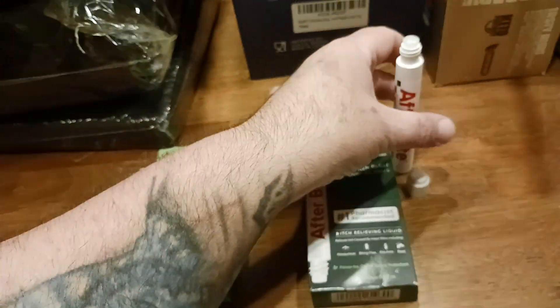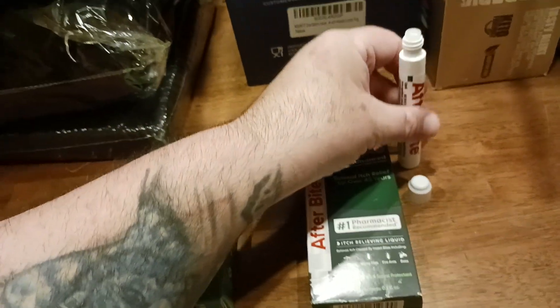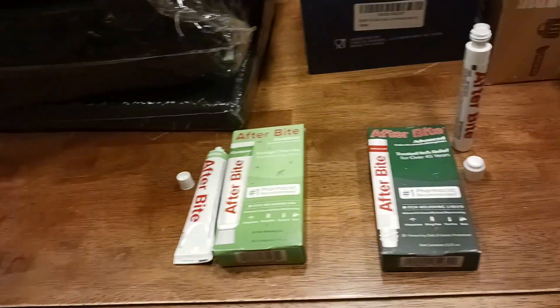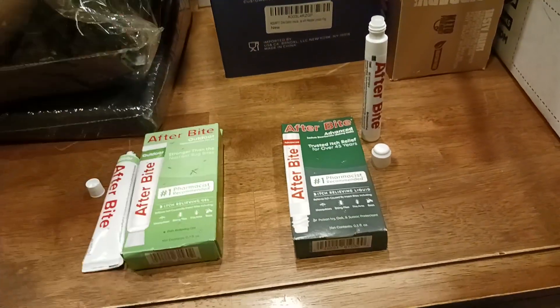The magic marker — when you undo the cap, you get this kind of tip here. You just dab it on the affected area and massage it in with that little tip. Within 30 seconds to a minute, the itch is gone. You're good to go.